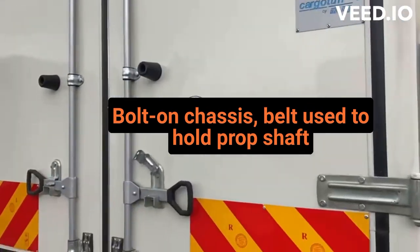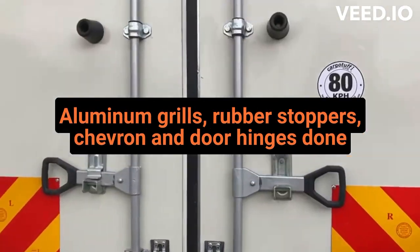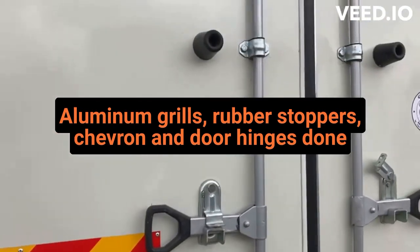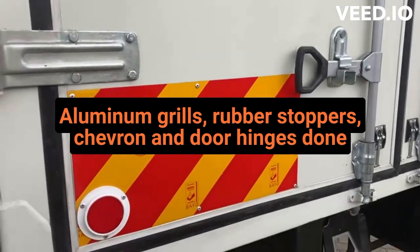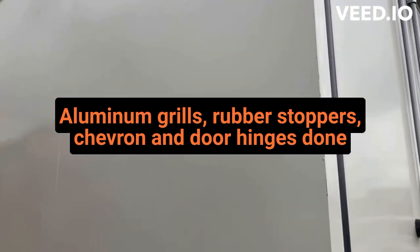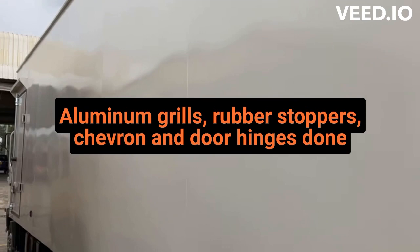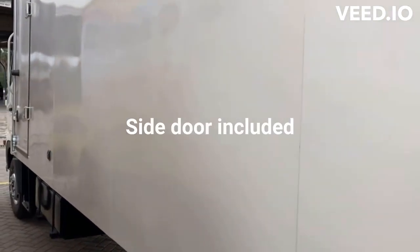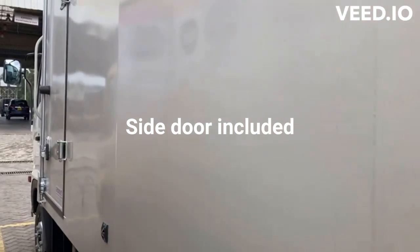How does it look? The box hits everything in shape. Door hinge is done. You can see from the side — we've actually included a side door on this particular unit, as you can see.